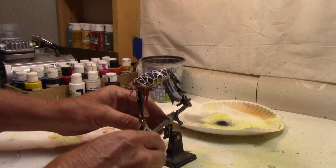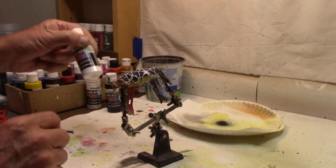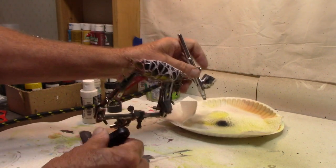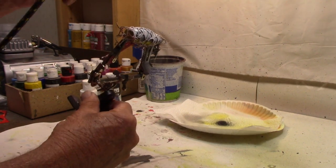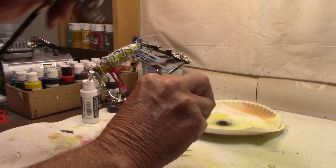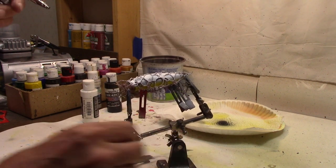Now, to get the colors to come out right, we're going to have to paint that black area white — totally white. So we're going to come back with Createx Opaque White and throw a little of that on there, painting over the black. Stay away from the yellow — we want the yellow to stay as it is. Got all the black covered with the white. Now we're ready to start doing our colors.